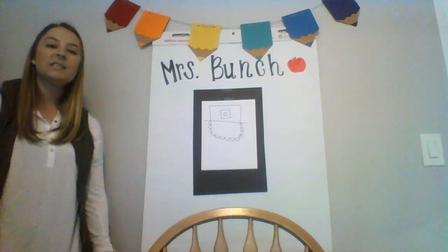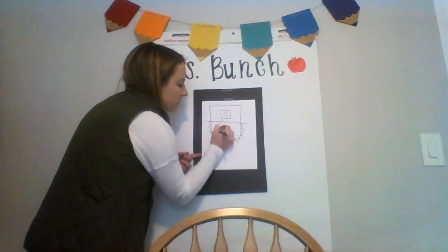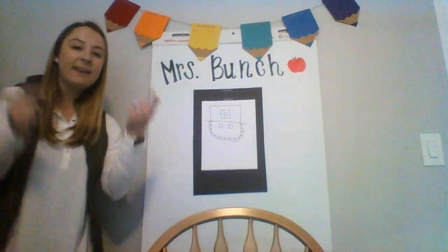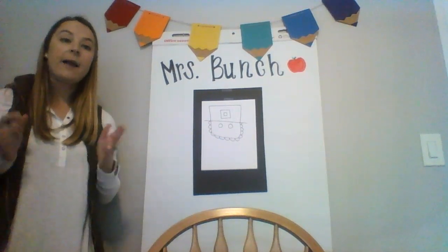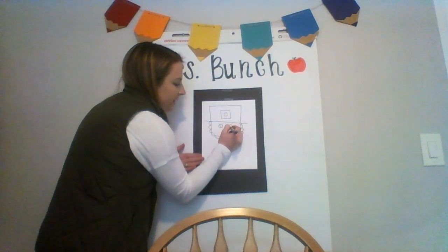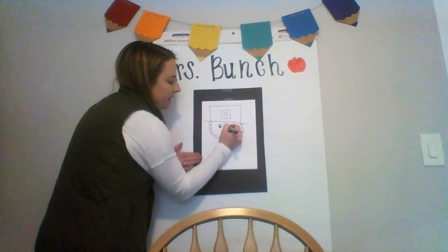From here, we're going to work on the leprechaun's face. We're gonna start with the eyes — we'll add two circles. You can add the inside of the eye, the pupil, however you want. You can make it a dot; I'm gonna do a diagonal line, but make it how you like it. You can fill in the pupils however you want. You can add eyelashes if you want — make it your own, make it special.